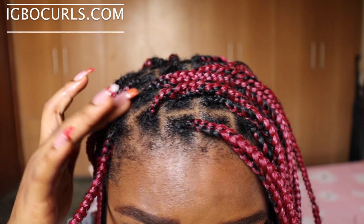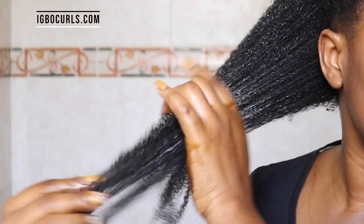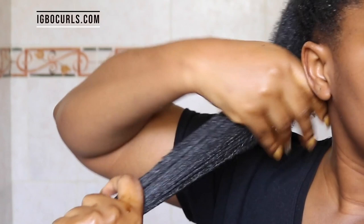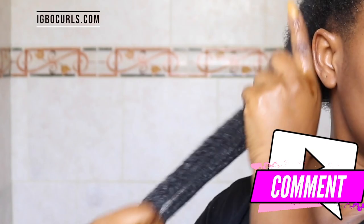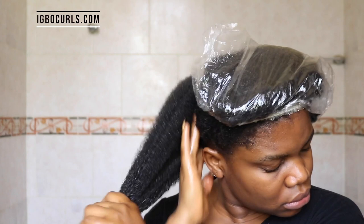Another way that I use this hair growth oil is as a hot oil treatment. A hot oil treatment is so important in my routine — I take it really seriously because my hair loves it. You just put your hair in twists and then put it under a shower cap. If you don't have a shower cap, use a plastic bag, but make sure you allow it to sit for 30 minutes. If you have a hair steamer, that's perfect as well — then you only need to leave it in for 10 to 15 minutes and it works like magic.